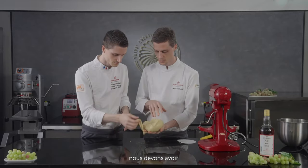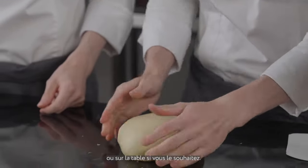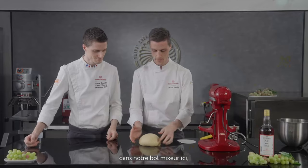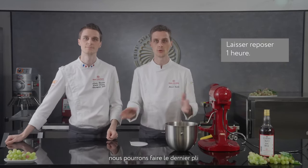At the end we should have something nice and round. You can shape it by hand or even on the table, then place it back in the bowl. We're going to leave it to ferment for 45 minutes to one hour — we'll cover it. In one hour I'll show you how to do the last folding before we refrigerate overnight.